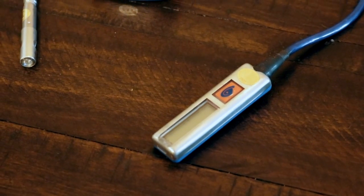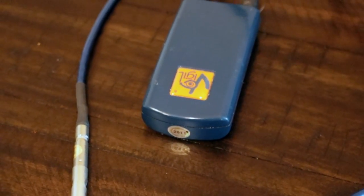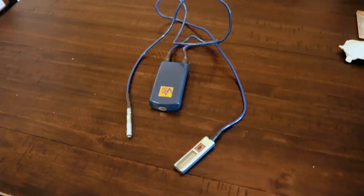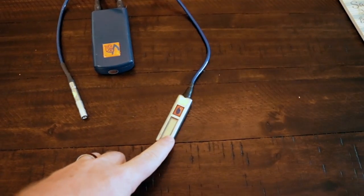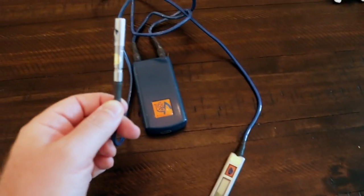Before we get into the maintenance update, it's worth noting that this little device is a life-saving device. They cost a lot of money. This is my Vigil 2 AAD — Automatic Activation Device. It's got the little remote, the battery pack, the electronics, and the cutter.